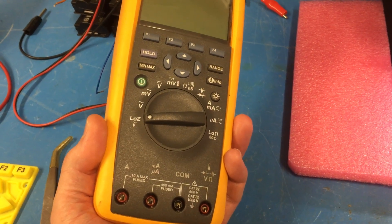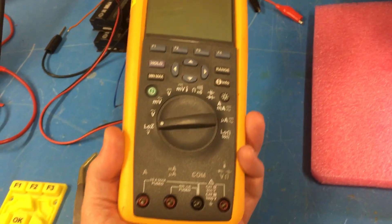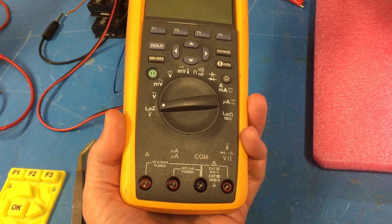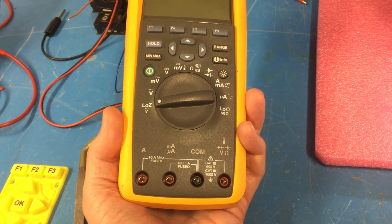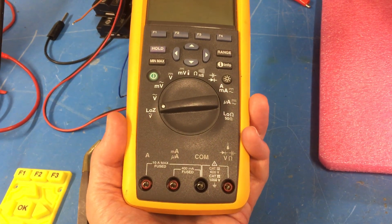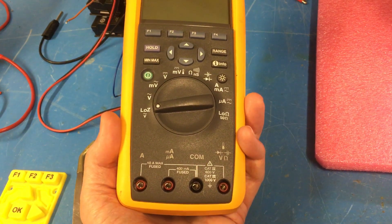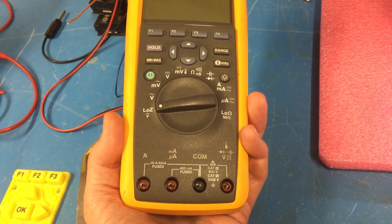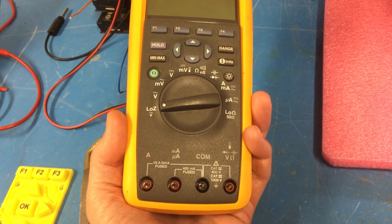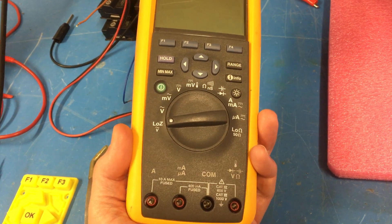Here's a short video about the Fluke 289 multimeter. This particular one had a fault where when it was powered up, even with no test leads plugged in, there was a warning beep indicating that the wrong leads were connected. I looked online and found an EEVblog forum post about the infrared optics used to detect the leads plugged in, so I investigated this and here's what I found.